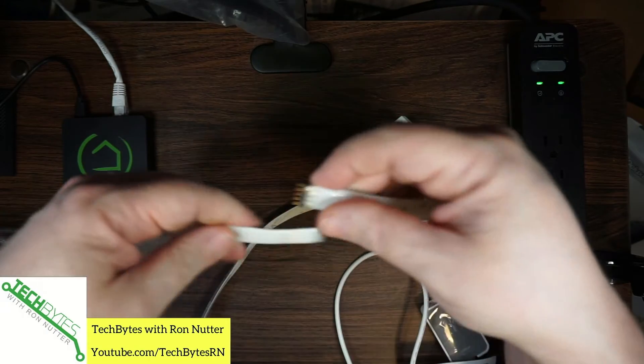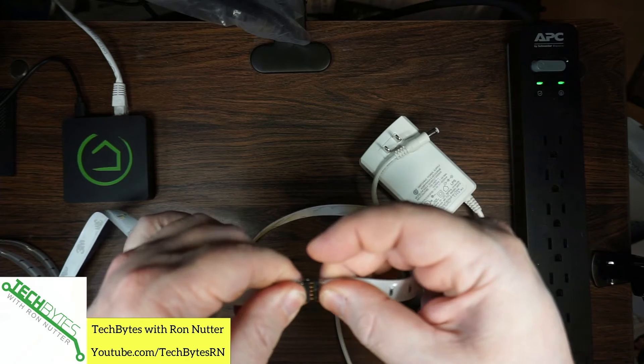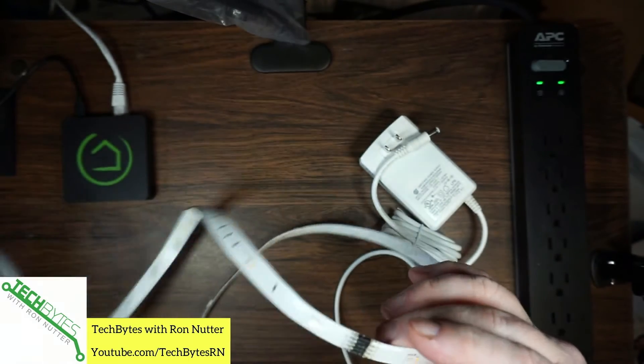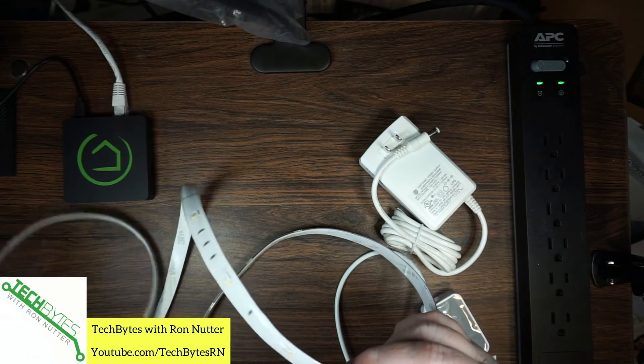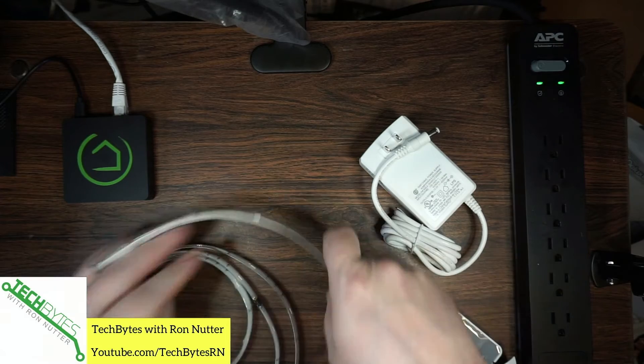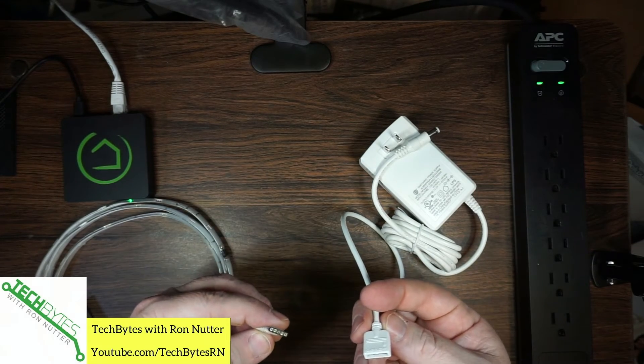Of course, if you hook it up as I'm showing right here, that pretty much takes care of it for you. You're going to have to give it a little bit of force, but don't do too much or you're going to find you've got some bent pins. We're going to get this all put together — and I picked the wrong end.